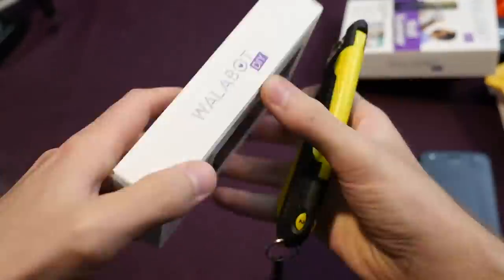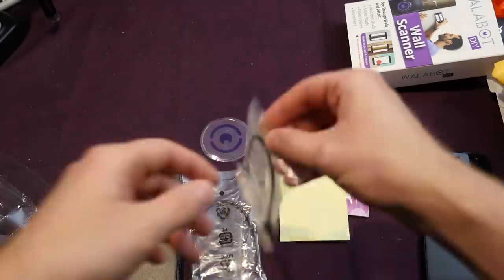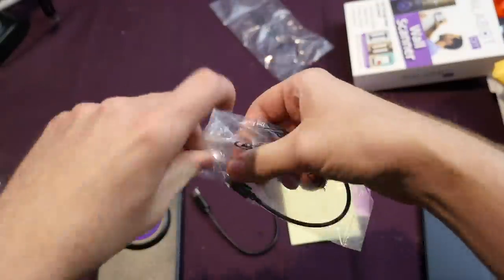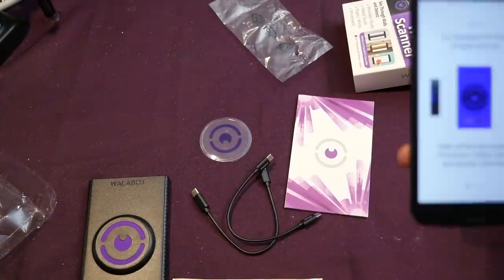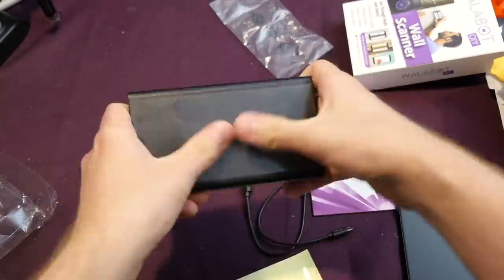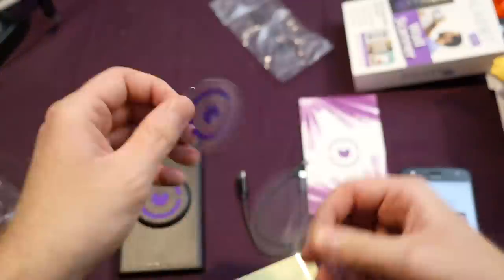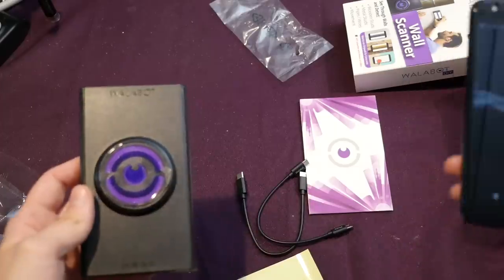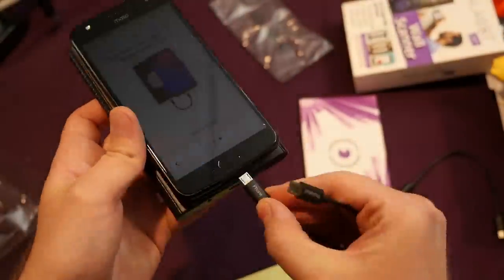Setting up the phone definitely took the longest for all of this, but once you get the app downloaded the instructions are very clear. You just have this large plastic thing you basically tape onto the back of your phone with a gel pad, and then you have a little protective sheet on the outside to help you scan things. They give you two different wires depending on which one you need for your phone. At first I thought I got the completely wrong phone, but I was happy to find that the other cable was also included.